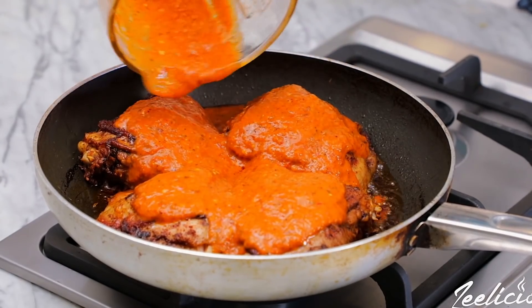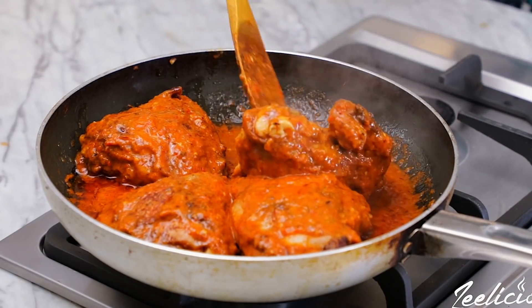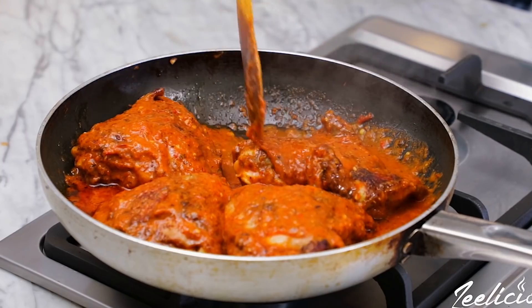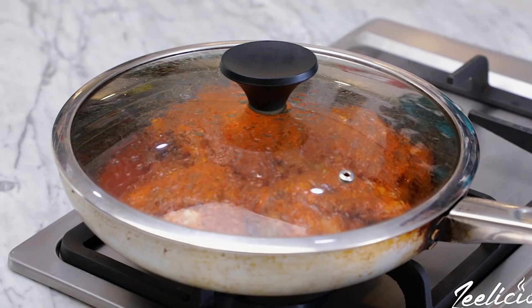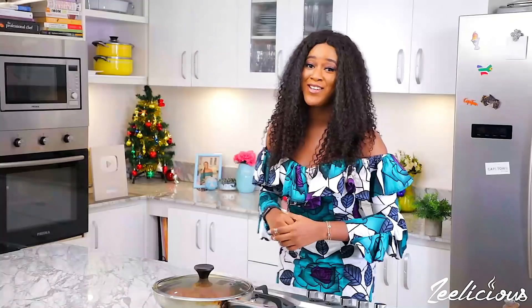Transfer the smoky puree into the pan with the grilled chicken thighs and ensure the chicken pieces are coated in the sauce. At this point you can transfer the pan into the oven to finish cooking, or you can cover the pan with a lid, keep the heat on medium-low, and allow to cook gently for about seven to eight minutes.